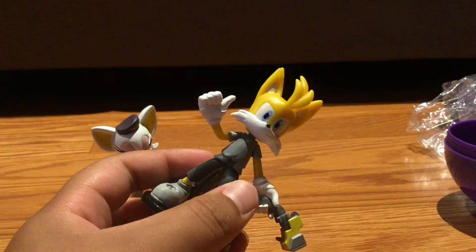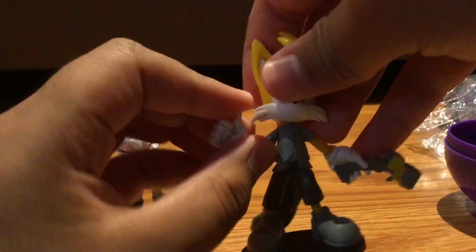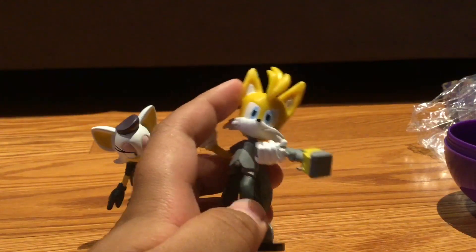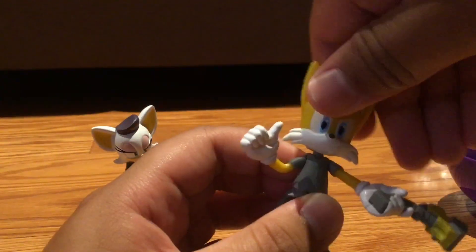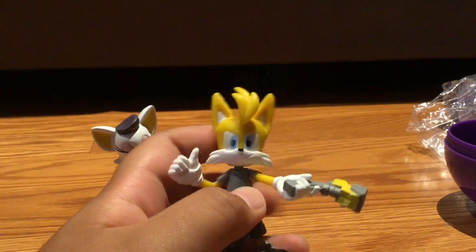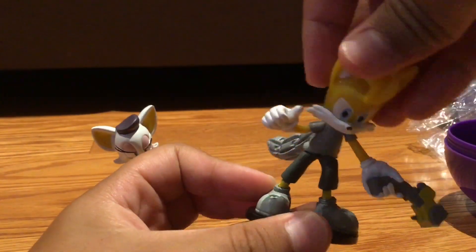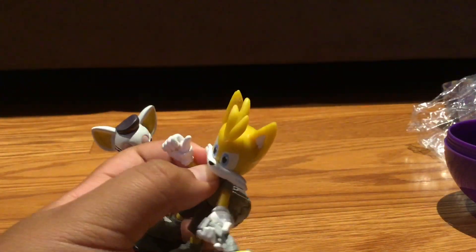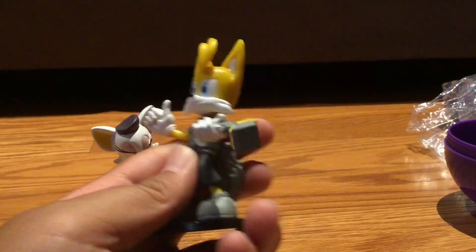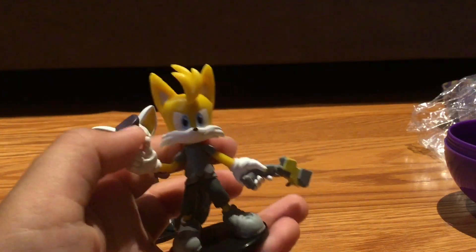This is pretty cool — we got one of the ones I wanted. There's articulation on this arm, but not much on the other — it's kind of just bendy. We do get some articulation on this arm and the head. This is one of the first figures in this line with head articulation, which is awesome. There's also some hip articulation. It's a bummer the other arm isn't as articulated, but overall that's alright since we got Nine.